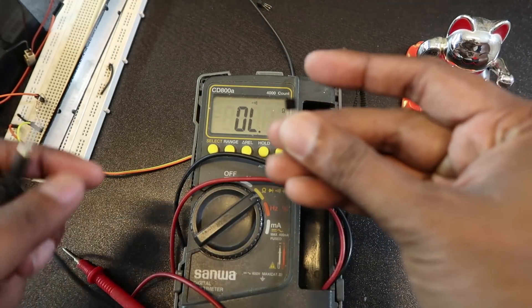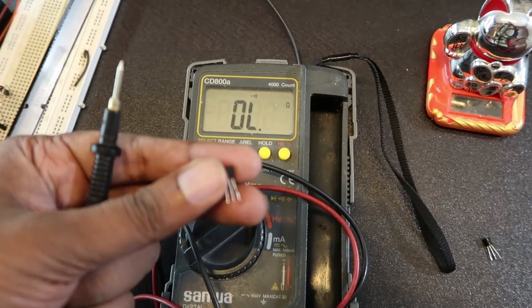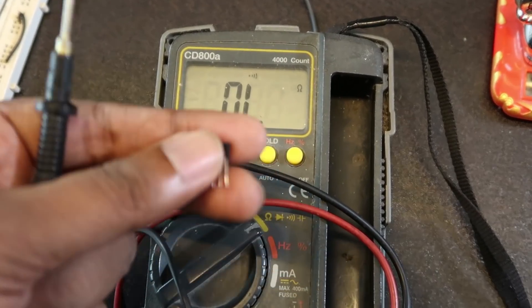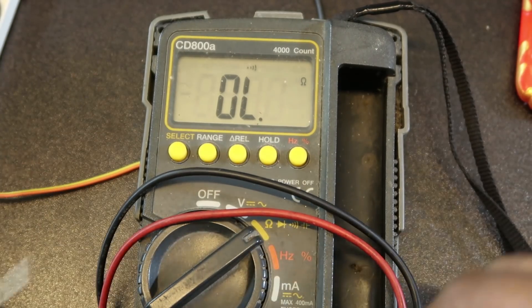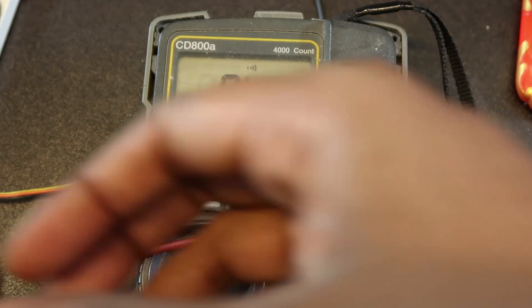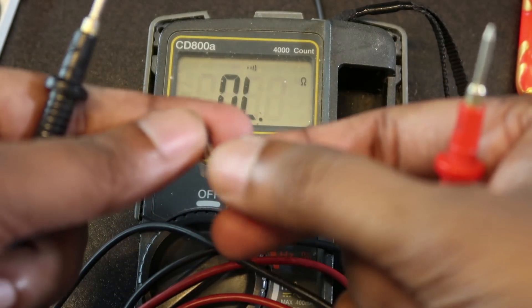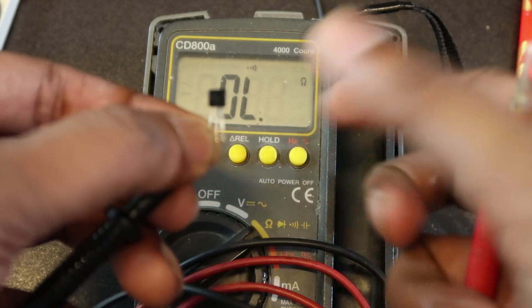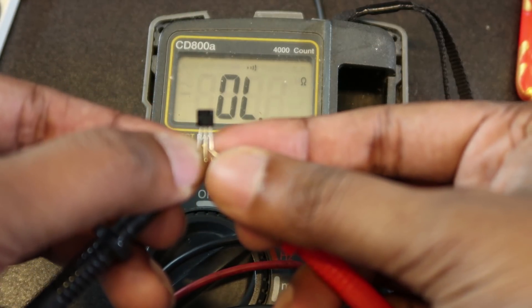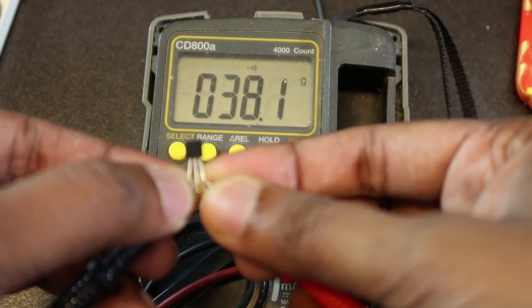This is the MOSFET. I am going to set the multimeter to beep mode. I will record the sound now — the test of the transistor. The sound is so good.